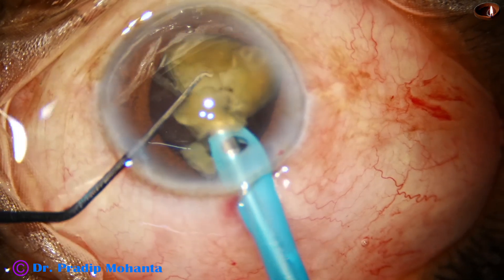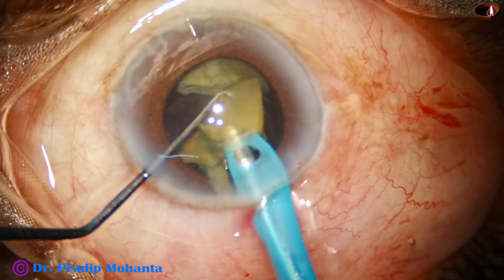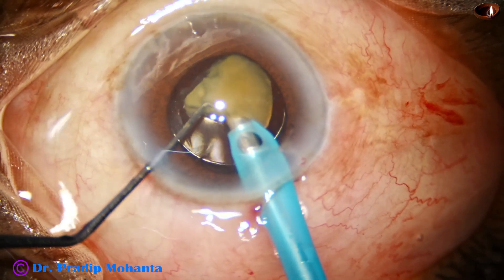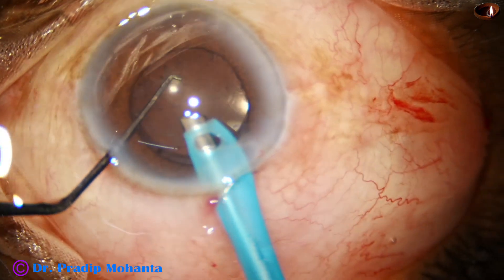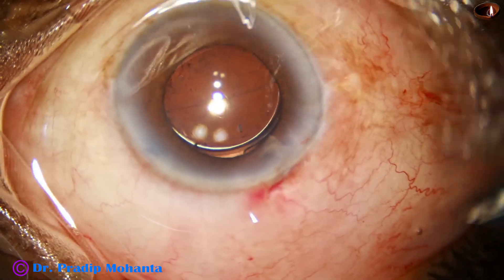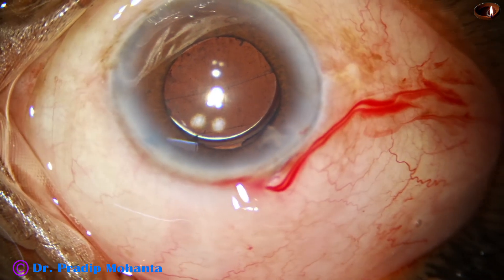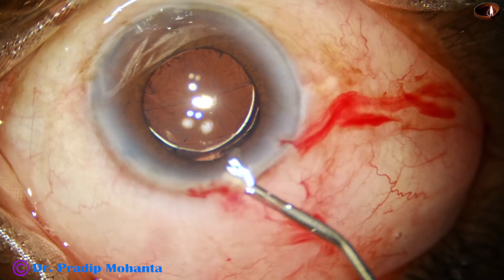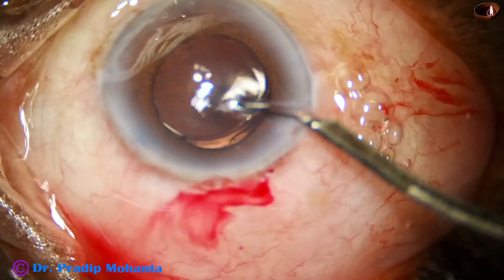The tip of the FACO needle — the titanium tip — should not touch the intraocular lens and it should be far away from the corneal endothelium. We have to keep it at dead center where the corneal endothelium is much above because the cornea is dome-shaped. Nicely emulsified. There is a small nuclear fragment at the wound; it will come out by visco expression. It has come out and now we just have to remove the viscoelastic.